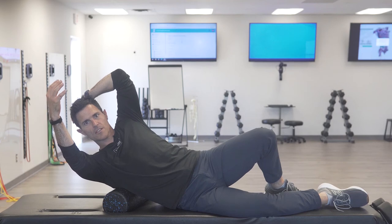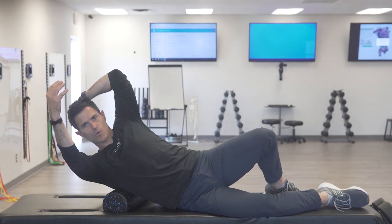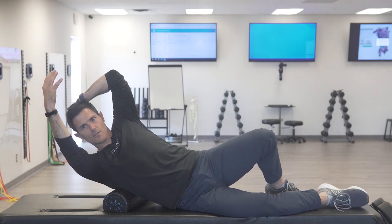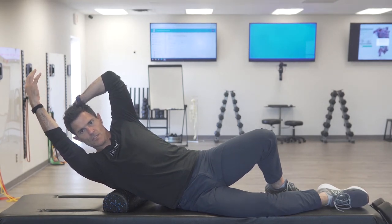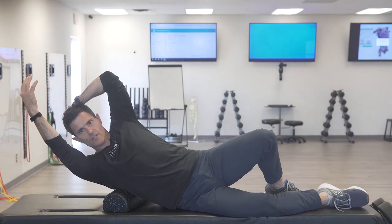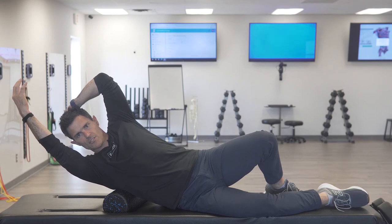Once it softens, start to stretch the muscle through the pressure. The nervous system will kick in again, tightening the muscle — you'll feel it tense up underneath the roller. Wait for it to soften again, then continue to move the arm up to the next barrier. It'll stiffen up again — wait there for the nervous system to calm down, then move through in stages till you get to the next position.